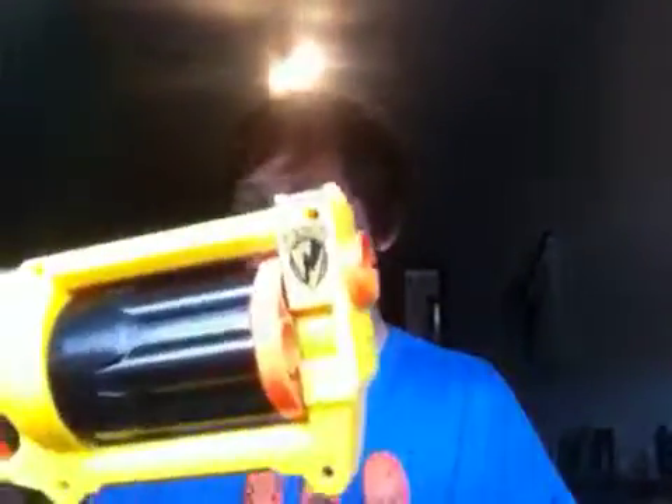Hey guys, today I'm doing a review — I've never done one before — but it is on the Nerf Maverick, yep, the Maverick Rev-5.